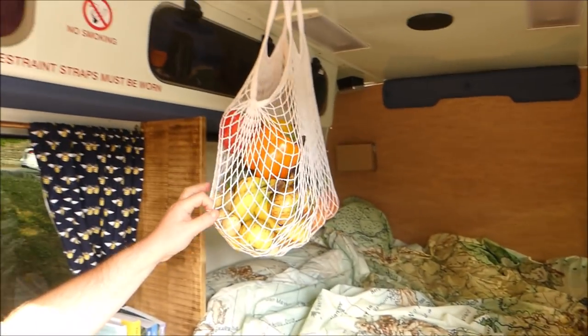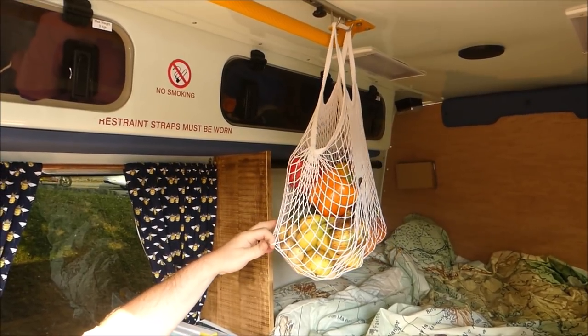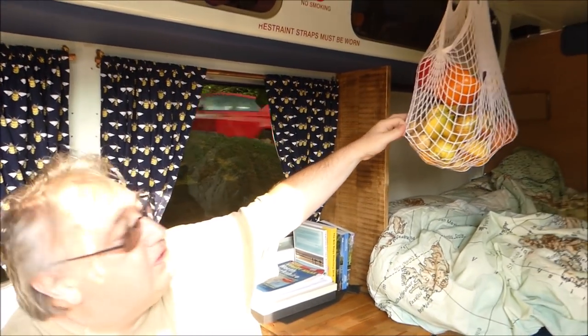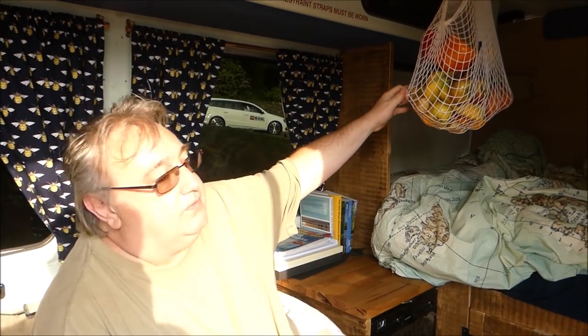This is one that Keith laughs at — this is my string vest. It's my tribute to sailing videos that we watch on YouTube, and it's actually a better way of storing fruit and veg because it stops them rotting or going off too quickly.